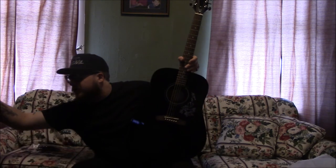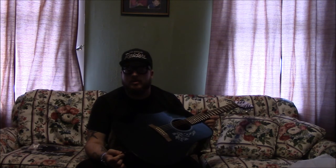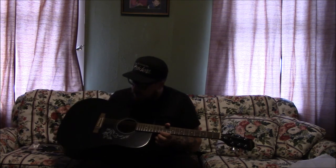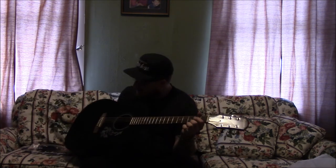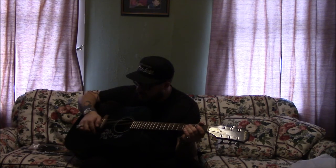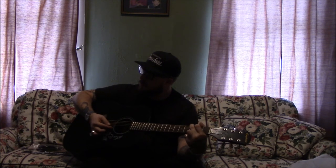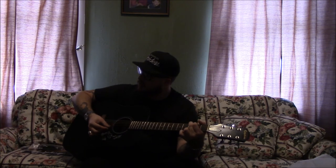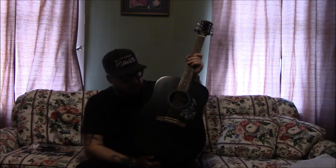Even some pro players might want just an acoustic to sit around the house or take anywhere, just something extra. I would play it — look at it, it's black. I love black guitars, I have a couple. It's got a cool design — why wouldn't you want to pick this up and play it? Very decent, very impressed, and I can't wait to give this away to a kid who wants to learn.